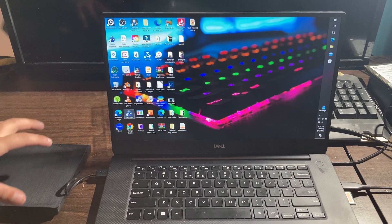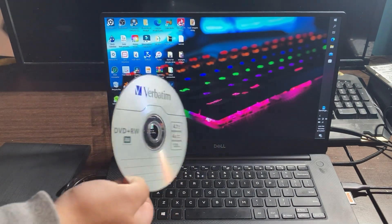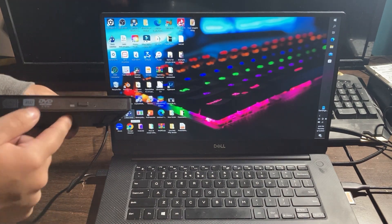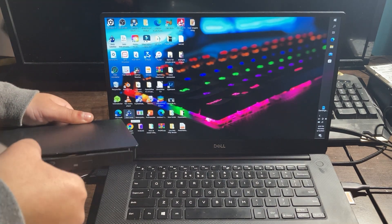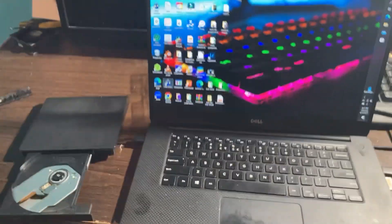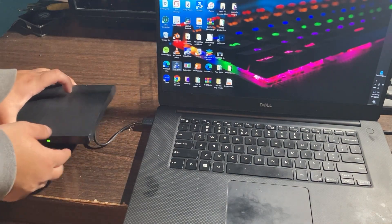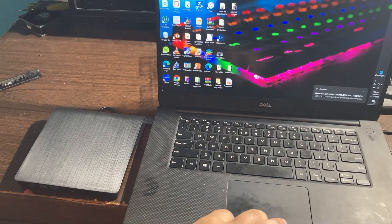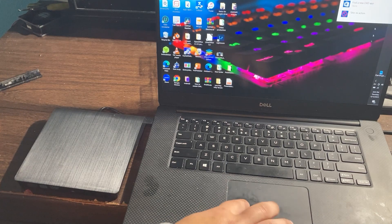I'm going to show you how you can use this disk drive on your Windows computer. For the test, we're going to use this DVD right here — I'm not sure if it's blank or has data, so we'll find out. Power on and open up your disk drive, and if it opens that means everything is connected correctly. Insert the DVD and it should automatically start on your Windows computer. It says DVD-R and the video should be playing. Click Autoplay and then choose your media player — I'm going to play it with VLC media player.